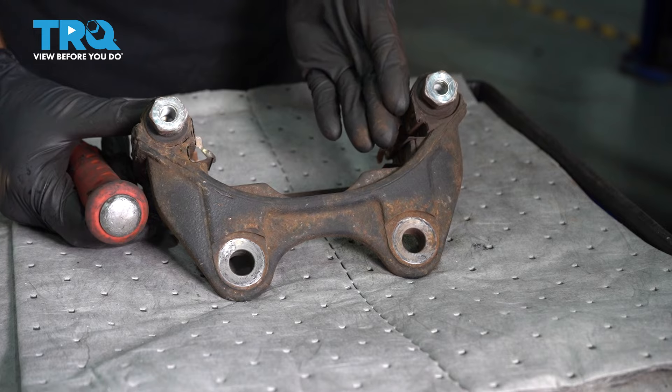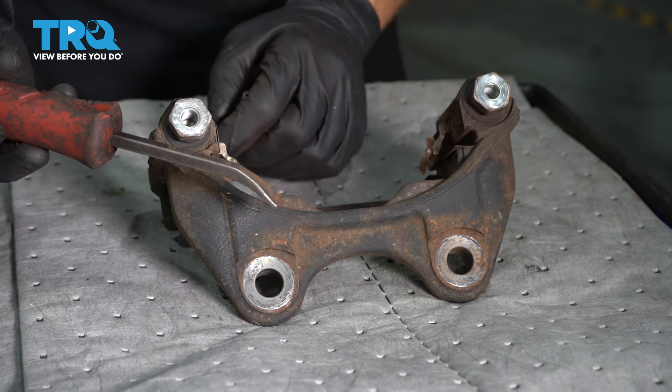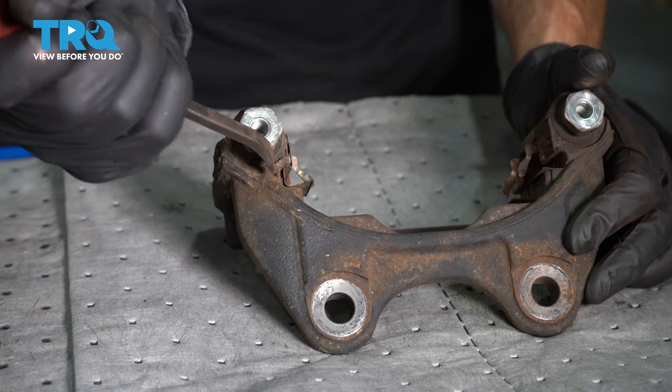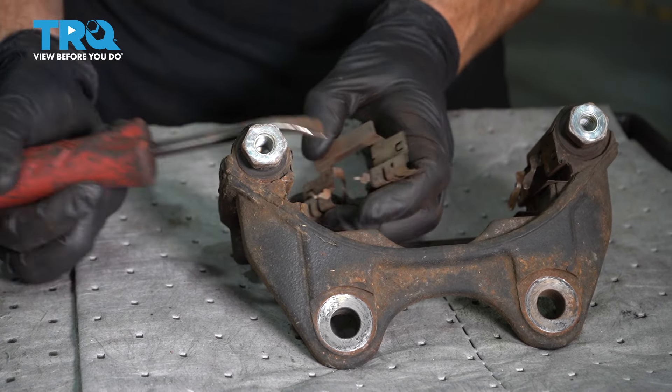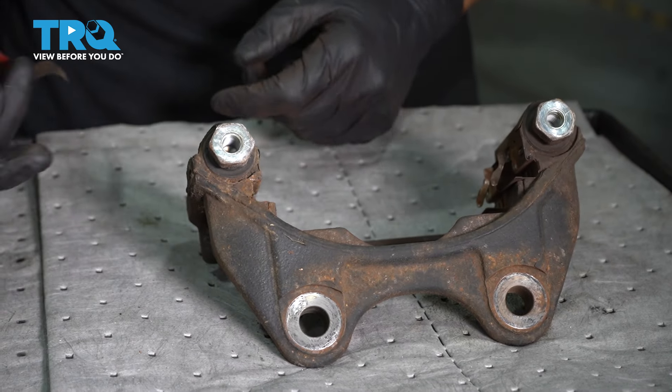Now let's continue on to cleaning up our caliper bracket. On the bracket, you're going to find that you have metallic tins. We need to remove those carefully without cutting yourself — just use a pry bar and pop them right off. Give them a close inspection and set them aside for recycling. You've got some brand new ones.